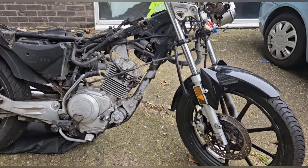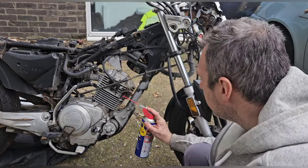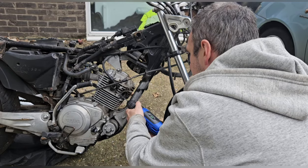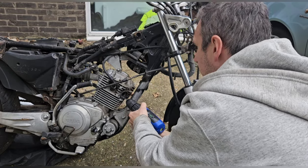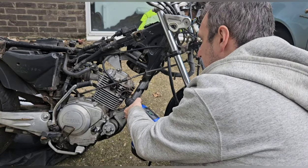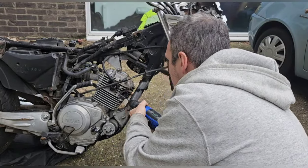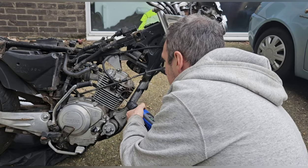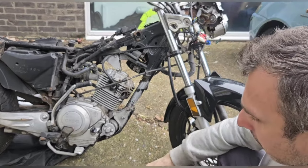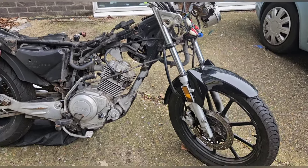This drill bit is a 4.5. I think I need a 5 to tap the 5 - I'm not sure actually. So we're jumping from 3mm to 4.5mm now. Yeah, we're exactly the same - that's good. Let me see if I've got a 5. If I can tap it to a 5 then I put a 5 bolt on it and that's spot on - that's actually ready.